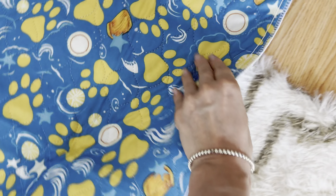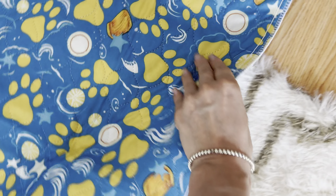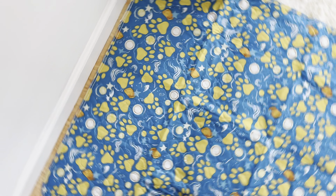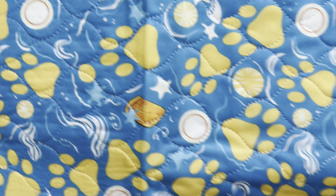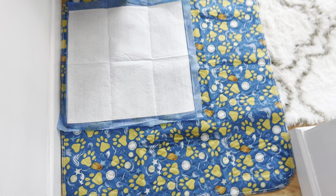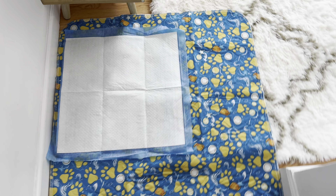Wow, it actually covers all my carpet — so good! It's pretty big. You can use it on its own, or you can put your regular pee pads on top if you like. I'm not going to have these stains anymore.